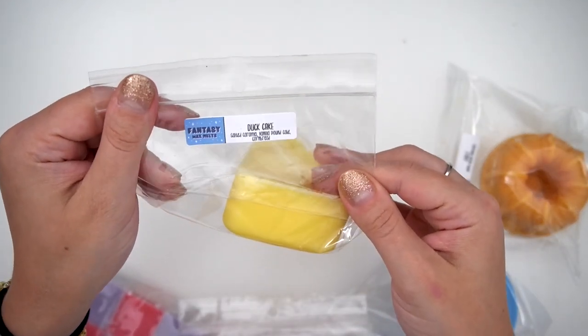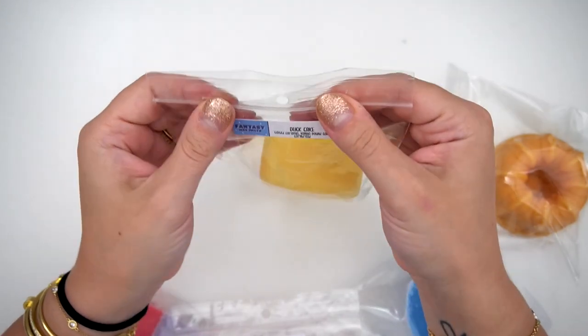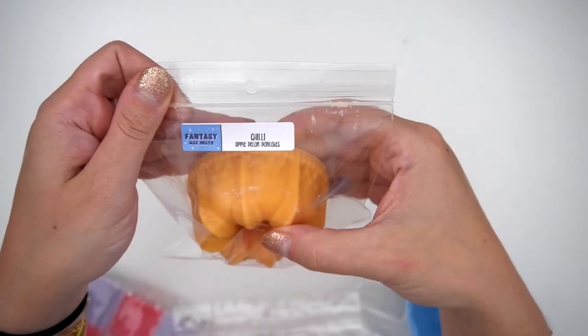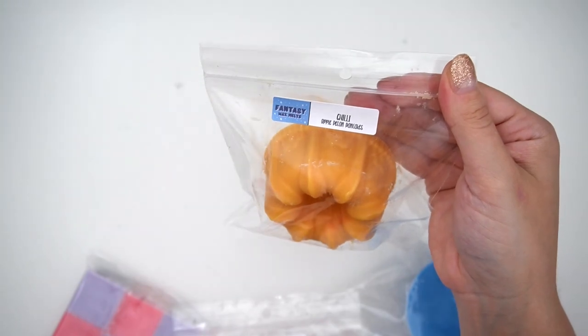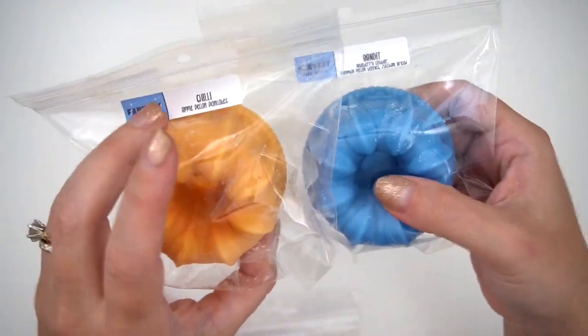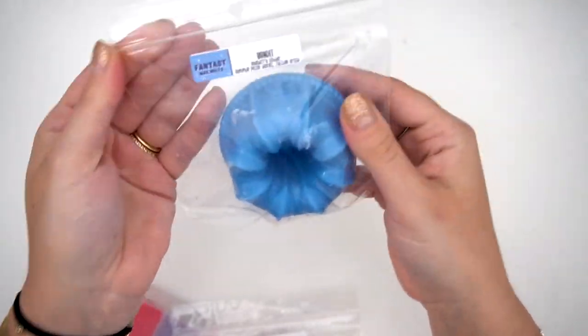The next one is a big cake slice — Duck Cake — which is Salted Caramel, Vanilla Pound Cake, and Cornbread. This one mostly smells like cornbread, maybe a slightly more buttery cornbread — delicious. A little bunt which is Chili, Apple Pecan Pancakes — so good. You really smell the apple, almost like a crisp apple you just cut open, mixed with pecan and syrup. Next is Bandit — Blueberry Cobbler, Pumpkin Pecan Waffles, and Zucchini Bread. I usually don't like blueberry too much, but mixed with Pumpkin Pecan Waffles and Zucchini Bread, that is a vibe.